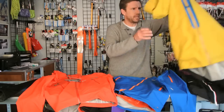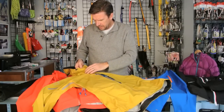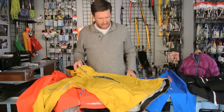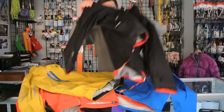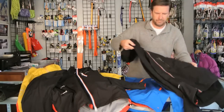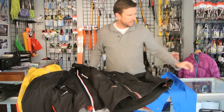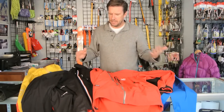I ran home and grabbed several jackets from my closet, and not surprisingly since I prefer Vislon zippers, all my favorites have them. This is a Westcombe Neo Shell jacket — it has a Vislon zipper. This is my Mie Gore-Tex Pro Shell — it also has a Vislon zipper. Even my soft shells, both from Mie, are using a Vislon zipper. I do have jackets with coil zippers and they work fine.